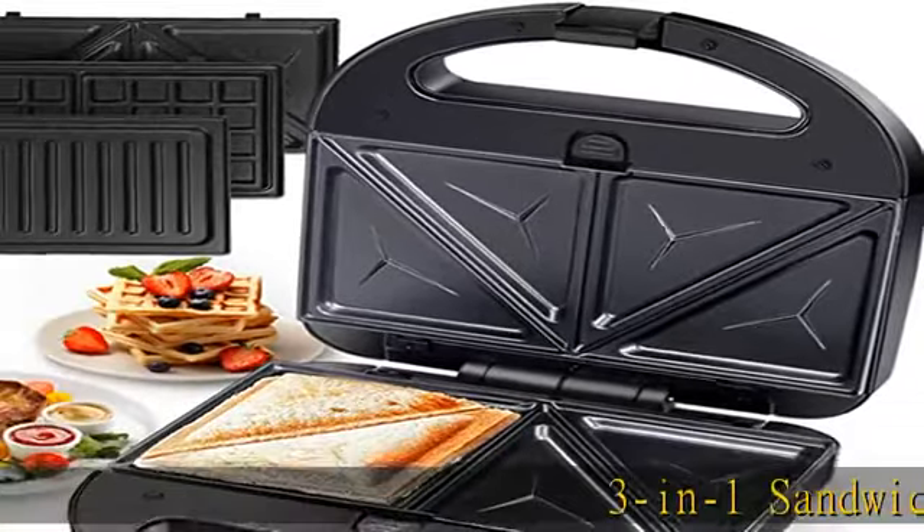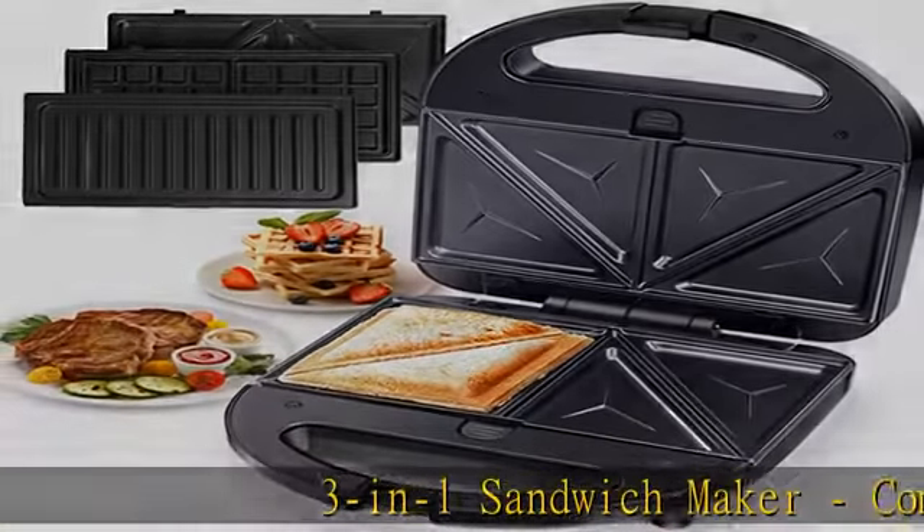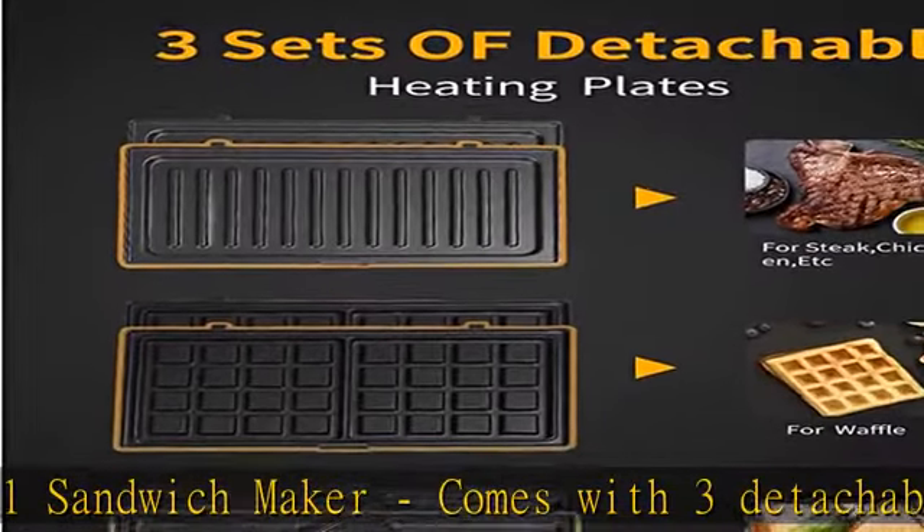Three-in-one sandwich maker comes with three detachable plates. Packed with sandwich, waffle, and grill plates.